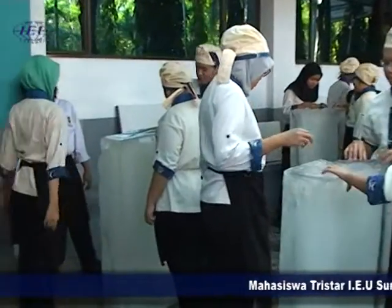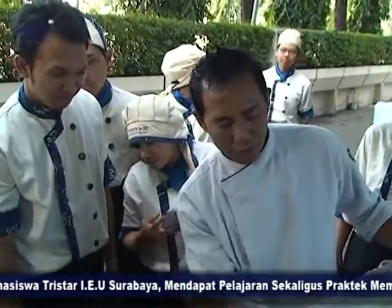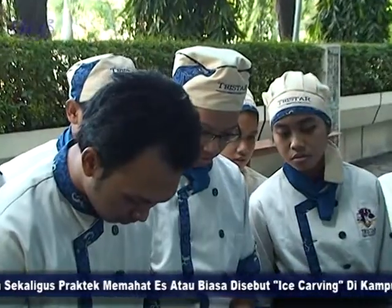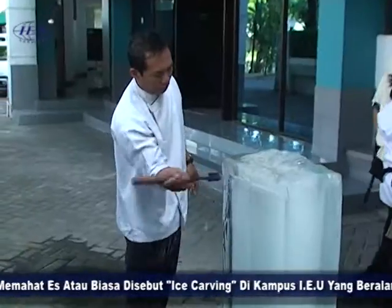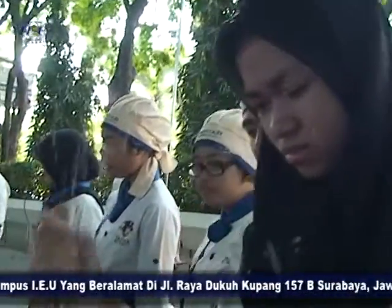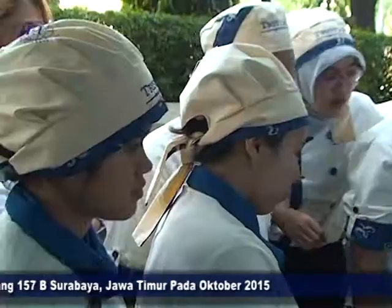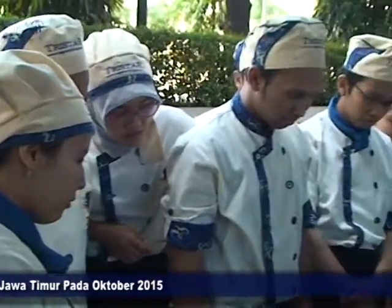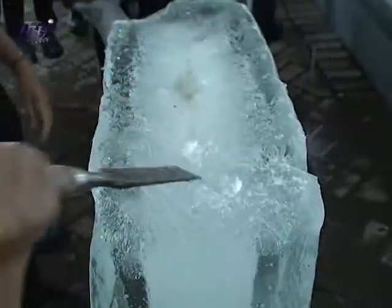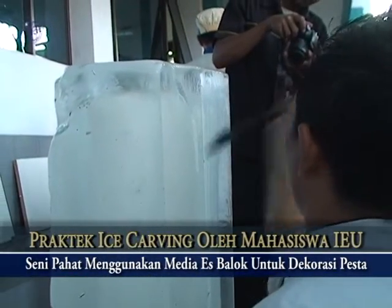Dengan pembelajaran ice carving yang diajarkan kepada mahasiswa ini, bertujuan agar nantinya para mahasiswa dapat menambah ilmunya tentang cara bagaimana memahat balok es untuk dijadikan sebuah kreasi yang menarik. Dipandu langsung oleh Chef Kamto dari salah satu hotel berbintang di Surabaya, masing-masing mahasiswa yang dibagi menjadi 5 kelompok diajarkan dengan bentuk yang berbeda, mulai dari awal cara pembuatan hingga teknik cara memahat balok es.